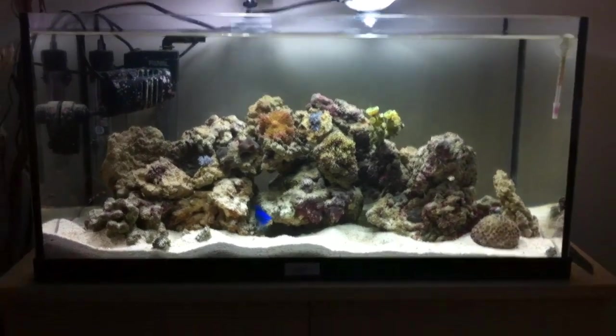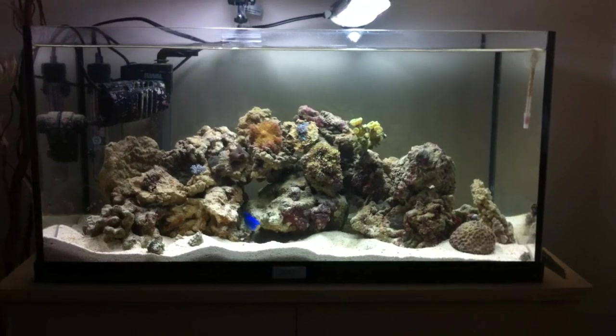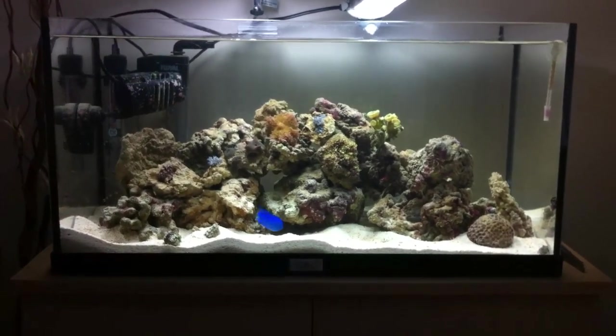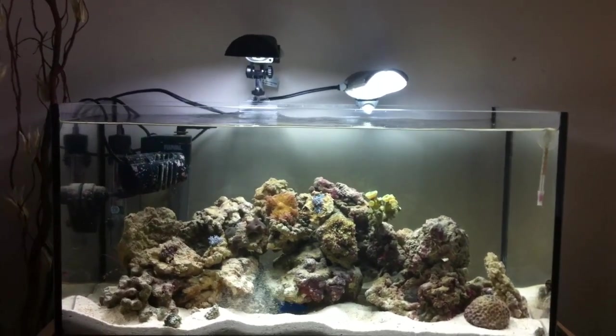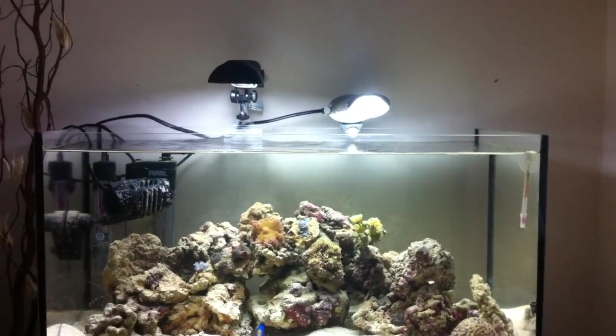I'll still be doing my weekly water changes, which will be around about 20 litres, so that will help keep the water parameters pretty spot on. At the moment the lighting is not adequate. I'm on the hunt for a new lighting system — probably going T5s, but I'm really interested in going LED.